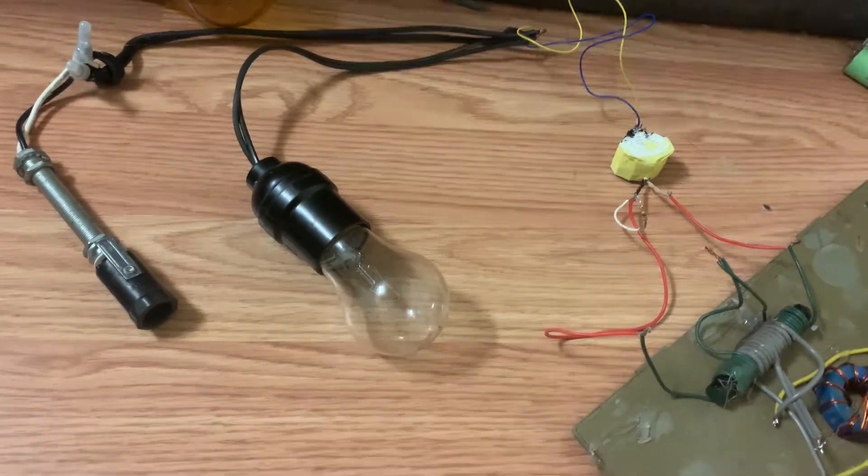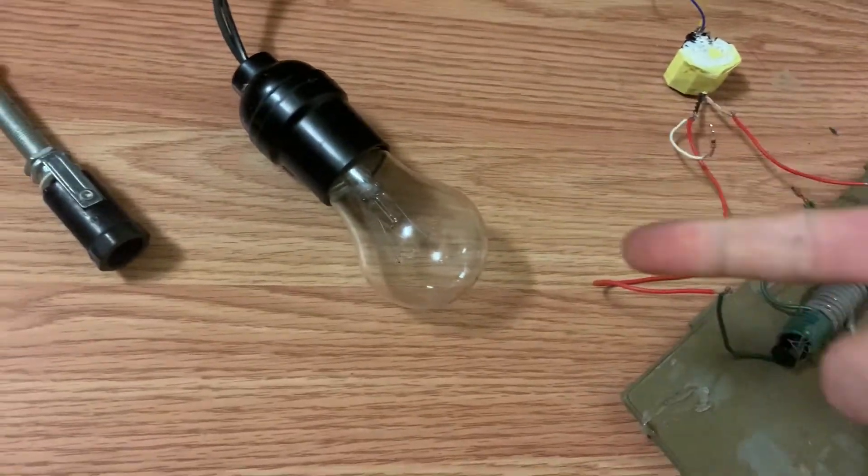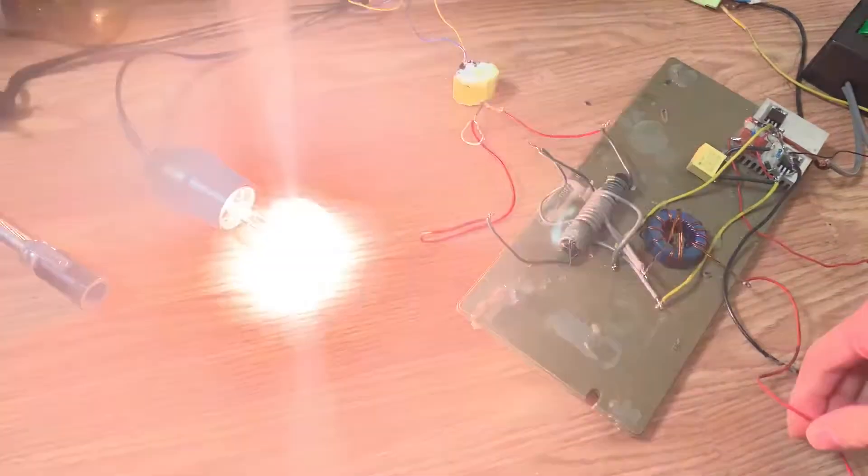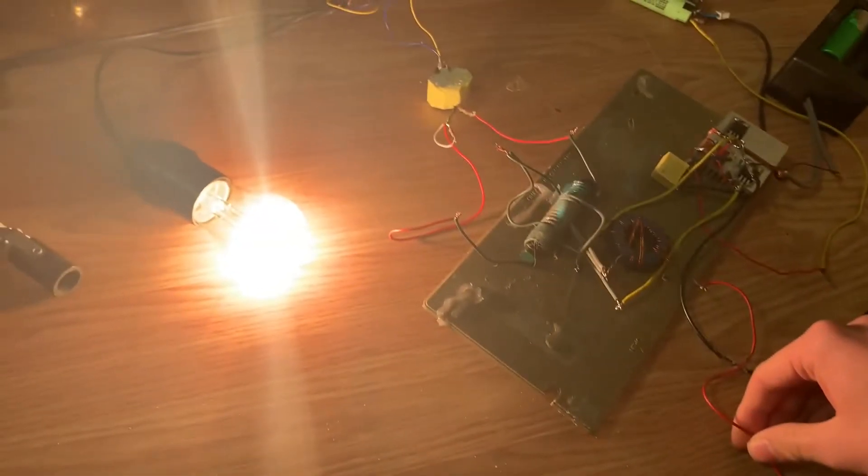Stepping it up here now — we got a 60 watt light bulb installed. Let's see how it goes. Lights up nice.